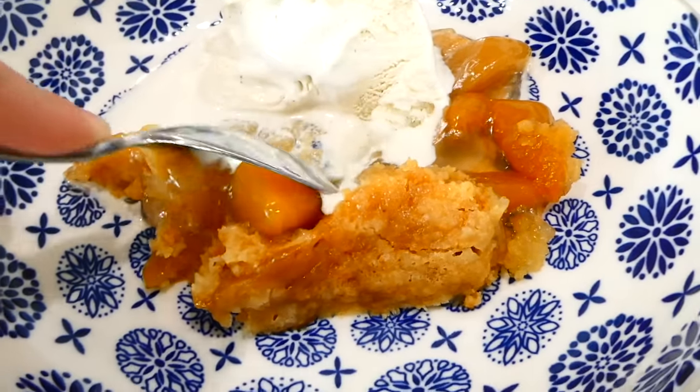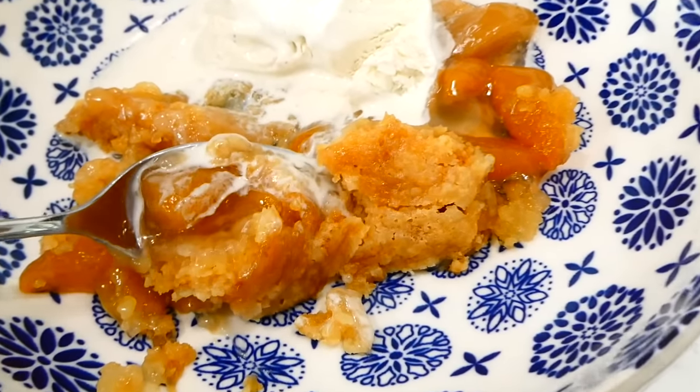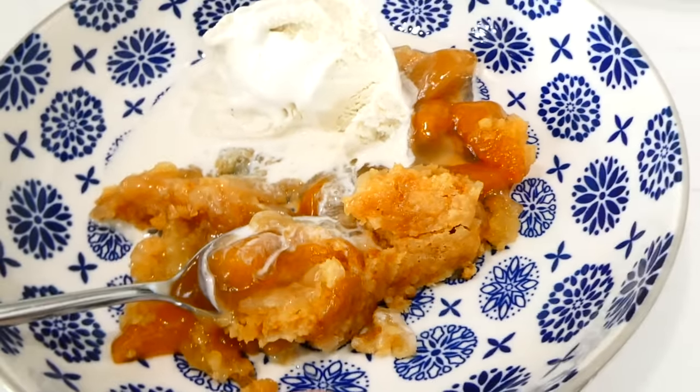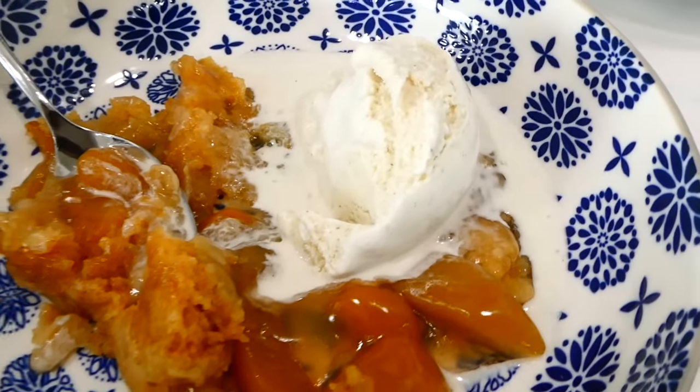You can't have peach cobbler without a side of vanilla ice cream. We don't have dessert for dinner often but it was really good on this night — you could also make this just for regular dessert. This cobbler is absolutely delicious, and if you've never made dessert in your slow cooker I definitely recommend it.